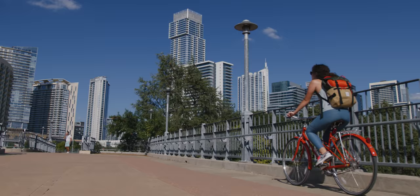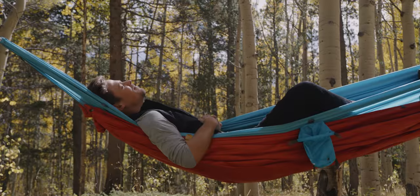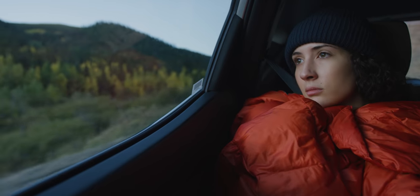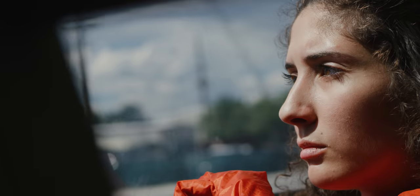Whether in the backcountry, the city, or somewhere in between, the Bobcat packs down and puffs up to keep you warm. Use the Bobcat as a top quilt, under quilt, or cozy comforter for lightweight warmth on the go. From trail to travel, the Bobcat was designed to adapt to the elements.